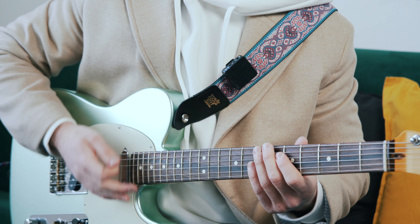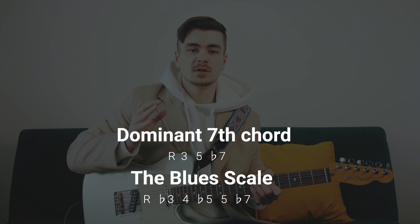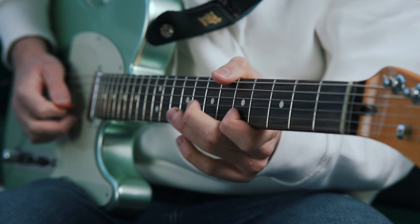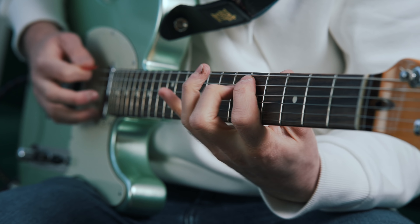The one chord is A7, which we know would have a major third. But the A blues scale is missing that chord tone. So listen now to me playing the A blues scale over the one chord in a blues in the key of A.